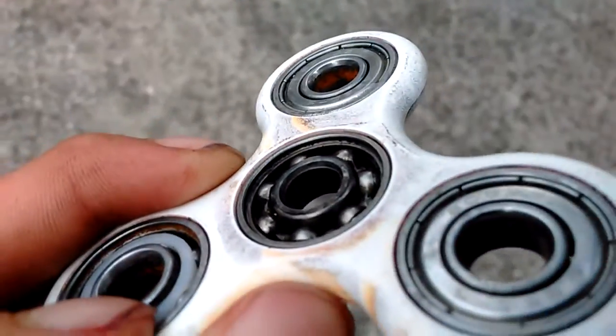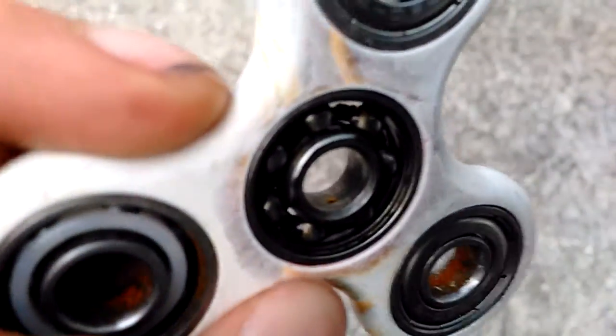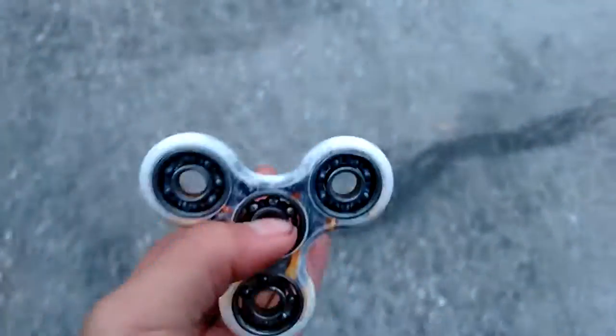There's the front, there's the back. I'll probably be replacing the bearings — maybe, maybe not. Probably won't, maybe I will — but I'll probably change the bearings if I can. But yeah, it still works. It's still a fidget spinner.